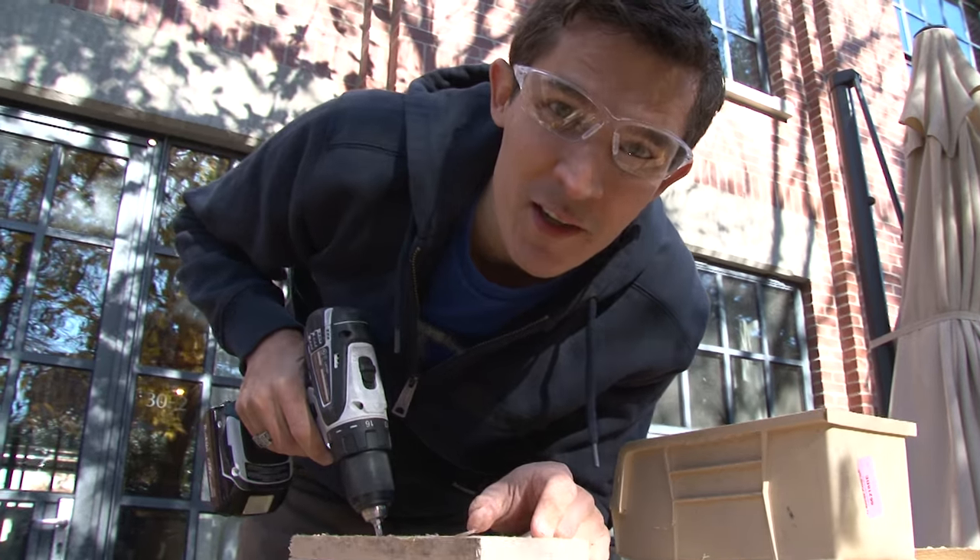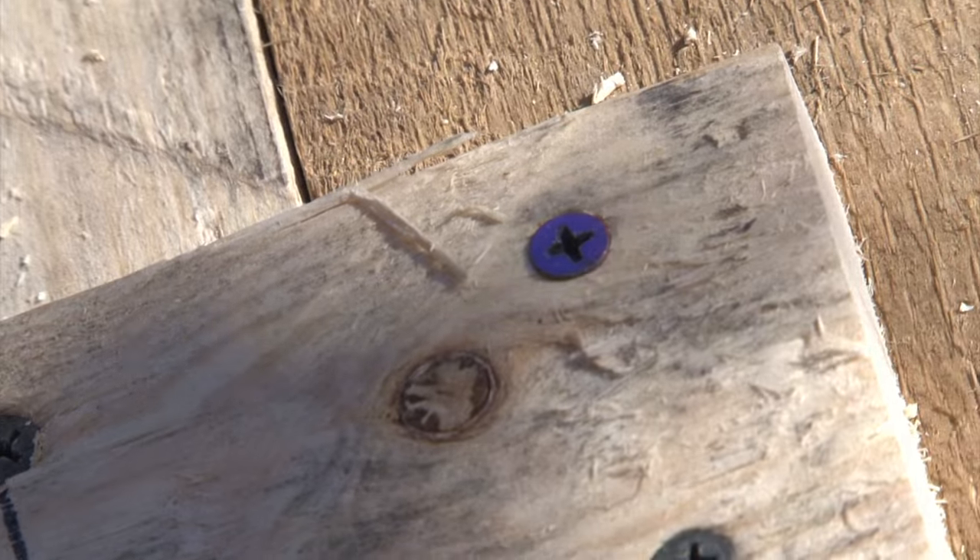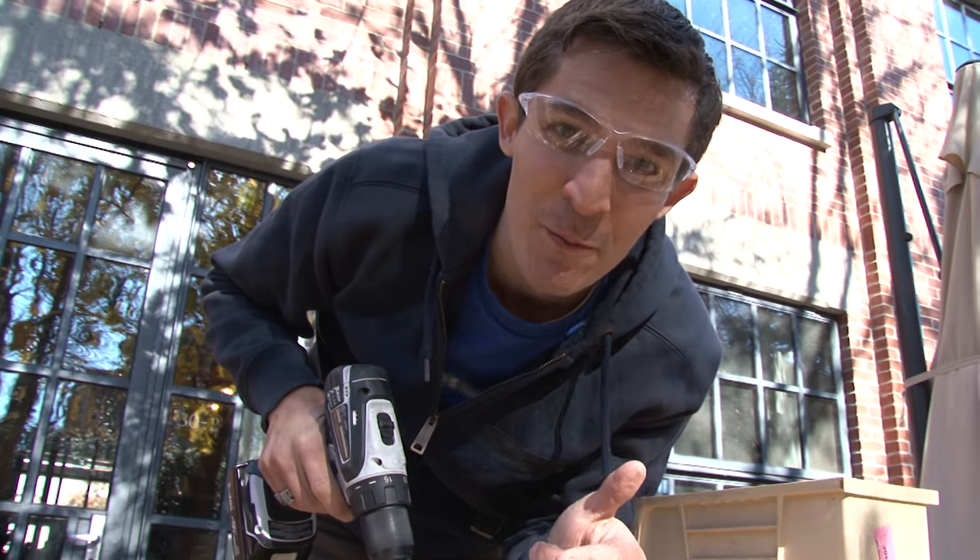Do you know why this screw head is purple? This screw was probably used on season two of Design Squad. I'm reusing things from Design Squad.